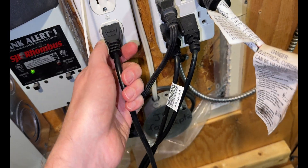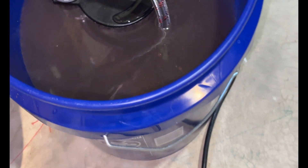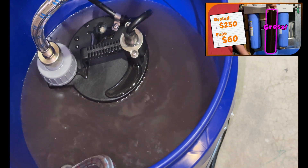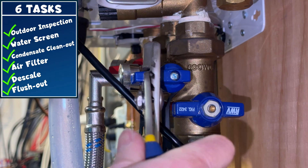45 minutes is up — the vinegar looks much darker. It's really brown, which means we really got the unit cleaned out. As you may recall from my sediment filter video, I have high iron content in my water, which is why I need to descale so frequently.